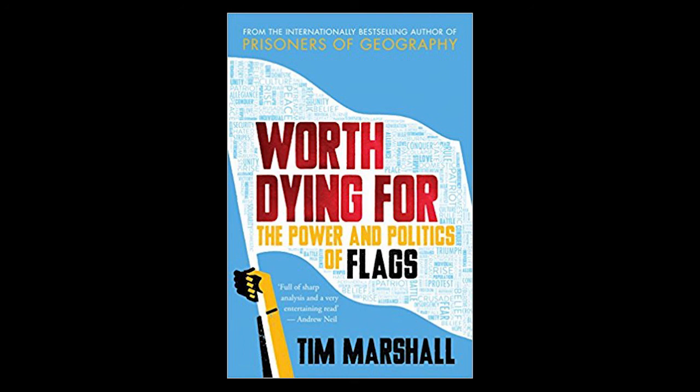That's Tim Marshall. His book is called Worth Dying For: The Power and the Politics of Flags.